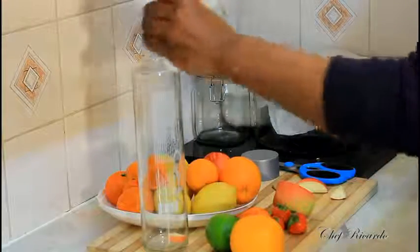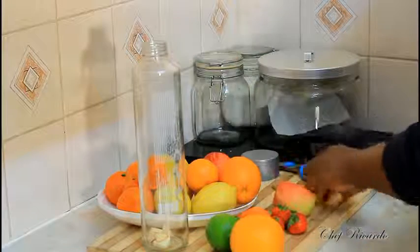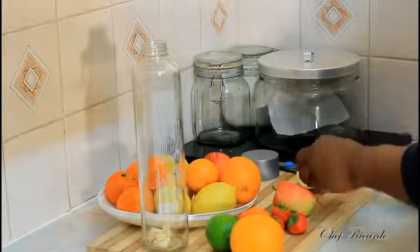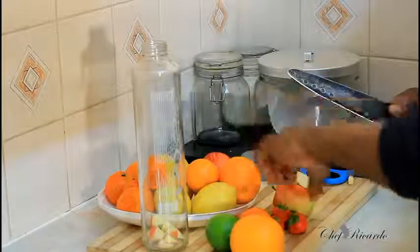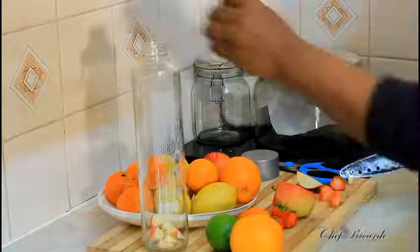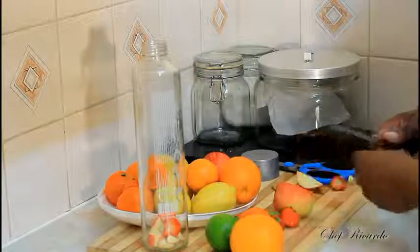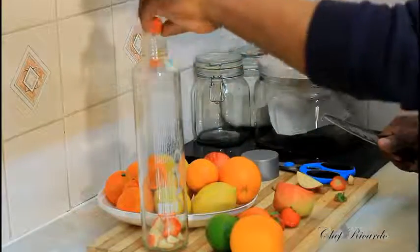You need to cut the fruit up very, very small — not too big. As I said, the best thing is to leave it overnight for it to get soaked. I'm putting some strawberry inside of it now.